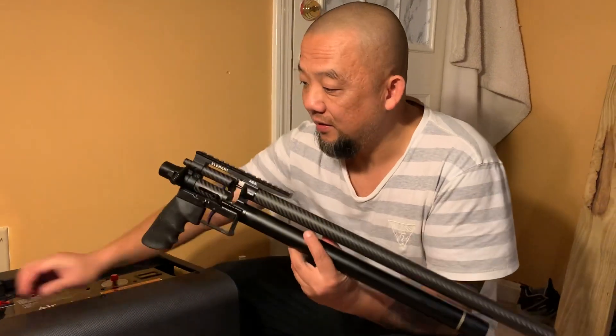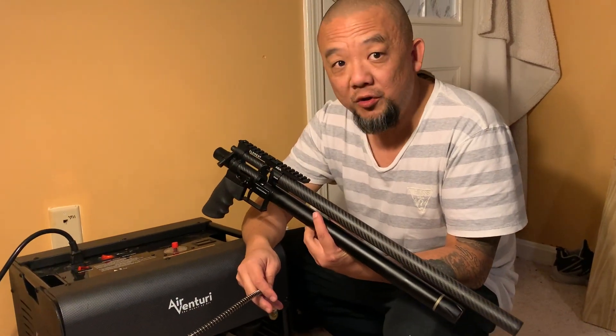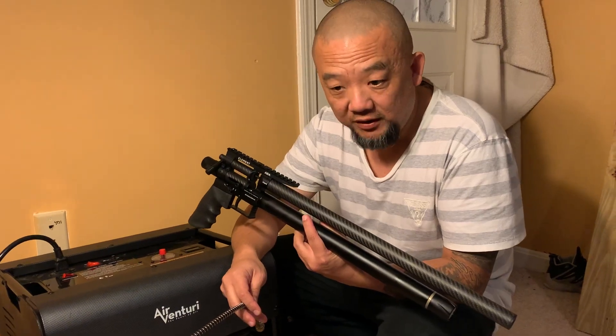Hello everybody, thank you for using AJ products. We have some customers who know nothing about PCP, just like me a couple of months ago. They just started using PCP stuff, just like me and Jason. We got a customer who cannot pump the element with an air compressor — he thought something was wrong with the gun. Let me show you how to use the air compressor to pump the element.